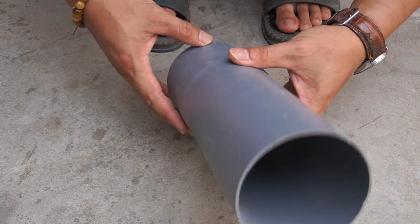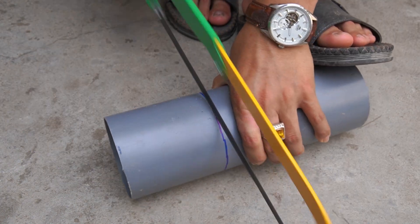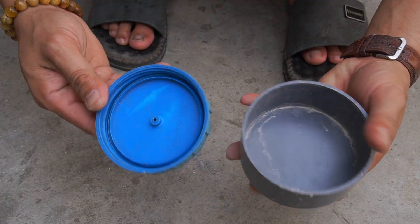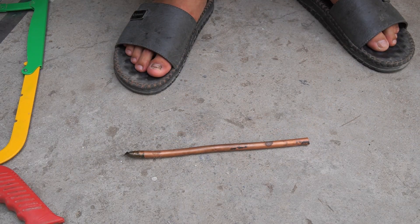First, I will use 90-millimeter diameter PVC pipe to make the battery case. Next, I use two PVC caps to cover the two ends of the plastic pipe.